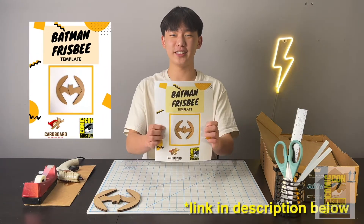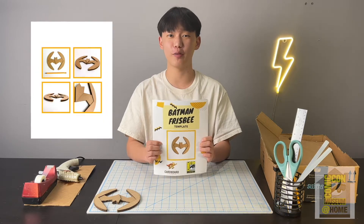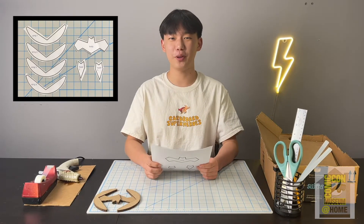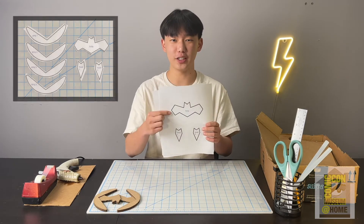The first thing you want to do is print out the template. On the template you'll also find a supplies list, safety tips, and reference images. Once you've printed out the template, you can go ahead and grab the last two pages and we're going to make a rough cut of each of these pieces.